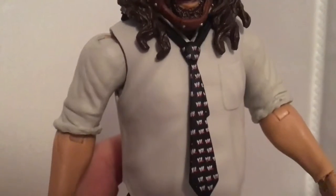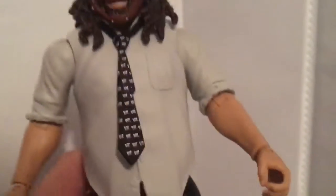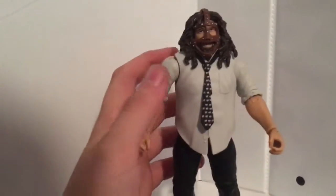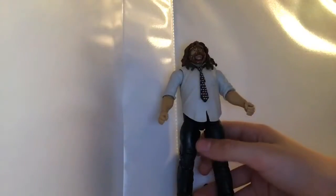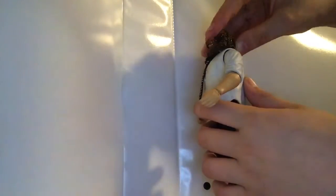The mask came out good, the hair came out good, and the tie — he's got the Attitude Era WWE logo on it. He's got a normal shirt on, no pants, no shoes, which is how Mankind looked. Overall this is a badass figure.